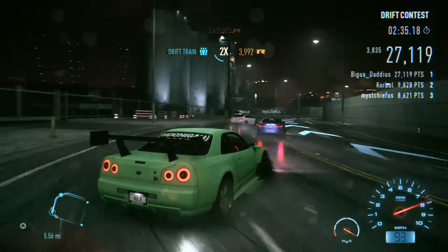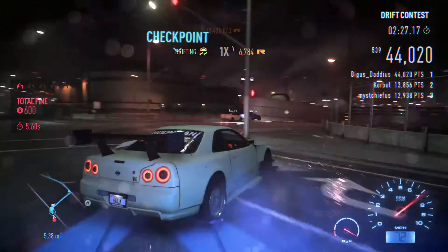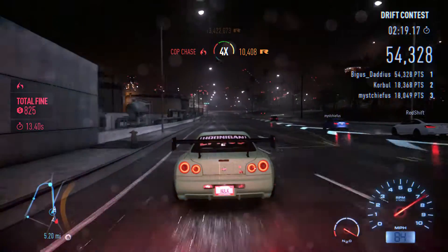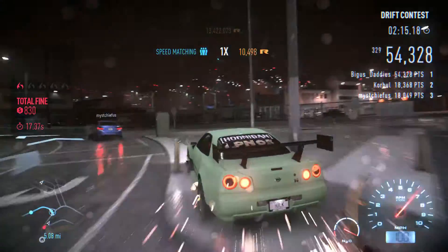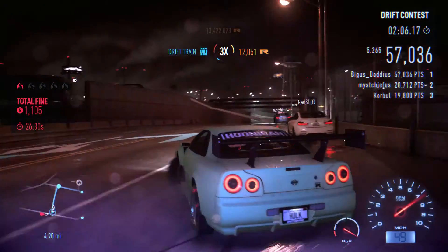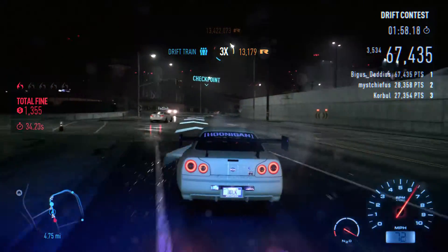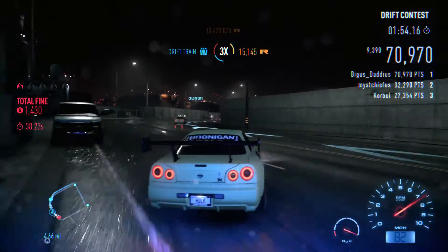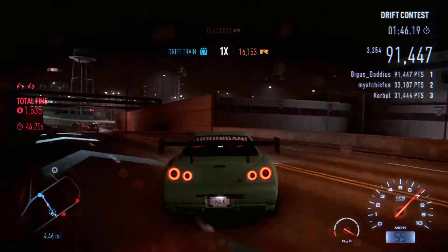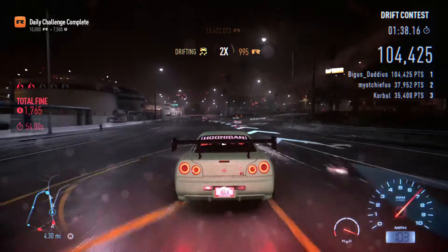Getting some nice drift train scores here. Police doesn't really matter on this particular one. My record for this is 246,000 or something like that. It doesn't help when they ram you — quite annoying. All around these corners it's just like you're on ice, really — quite nice.